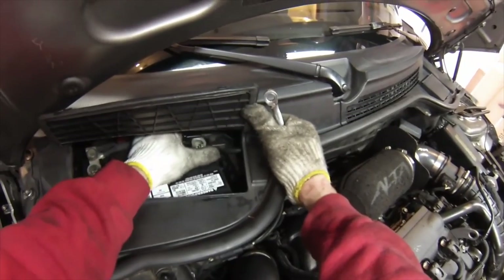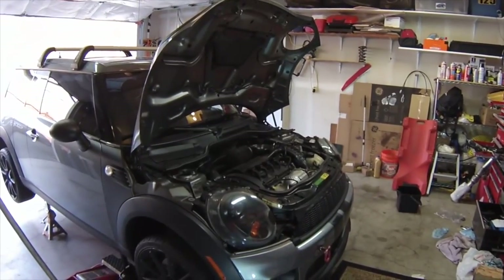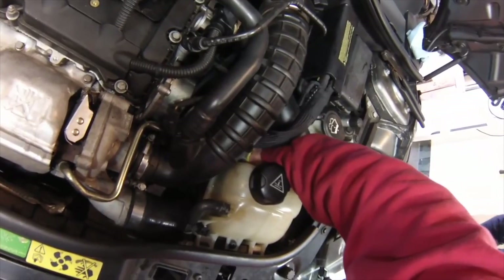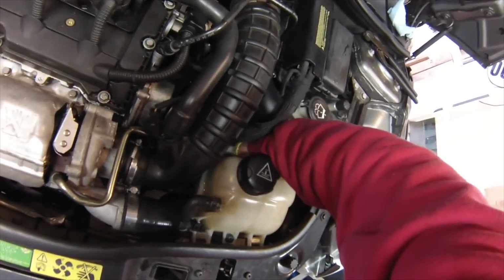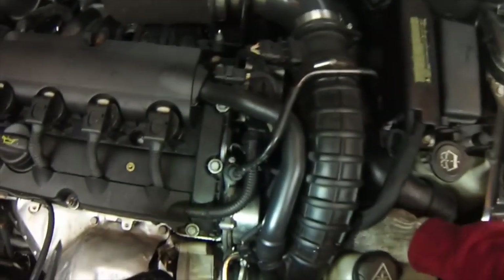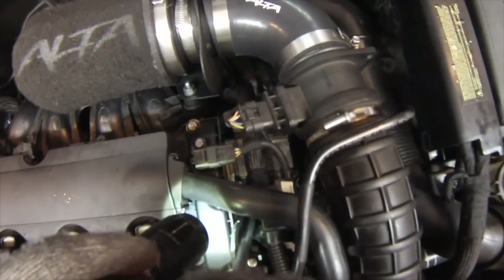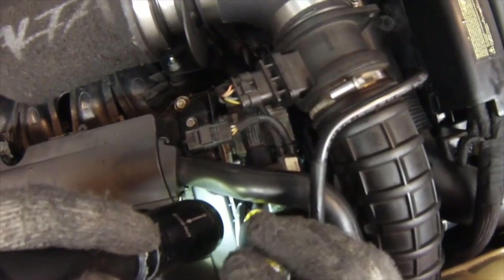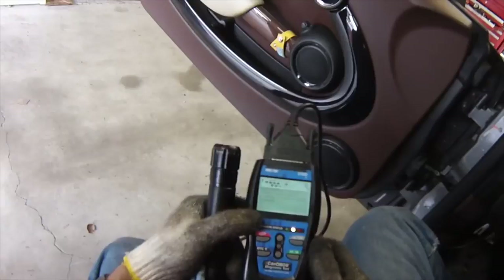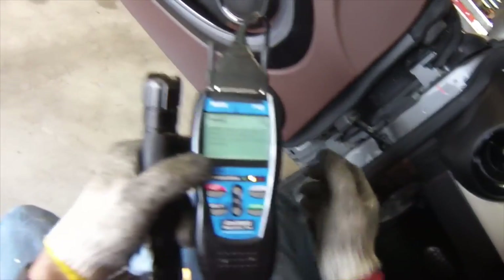Oh yeah, before starting the car we've got to put the battery back on. Within about three or four minutes it should start to warm up — what we're trying to do is get the thermostat to open up. You can actually see the bubbles coming out, being forced out of the system. So we've started to build some pressure here on the hose, I'm going to just crack this bleeder valve and see if any air comes out. The air came out and now water is starting to drain out, so I'll close it back up again. We've hooked up the machine and cleared the code — it looks like the code's not coming back, so we'll keep an eye on things, but I think we've solved the problem for this car.